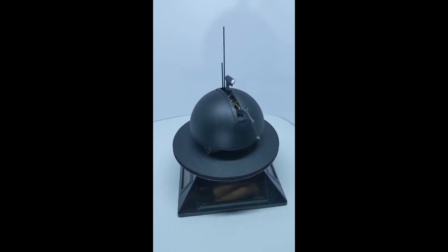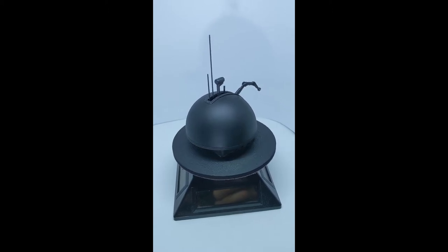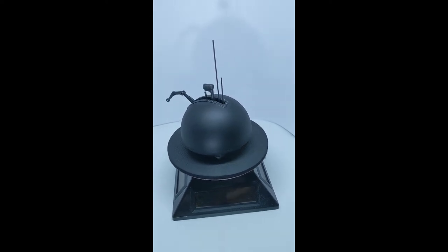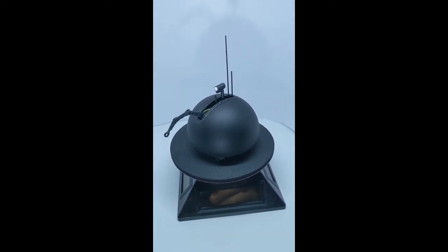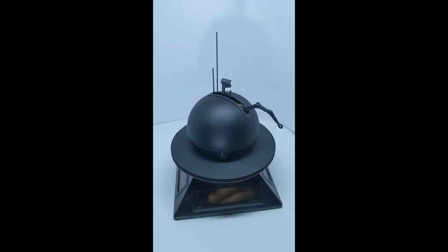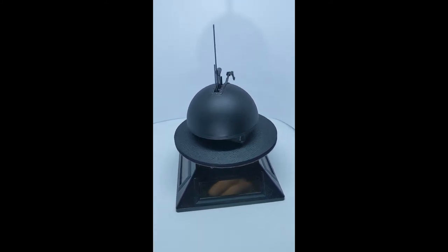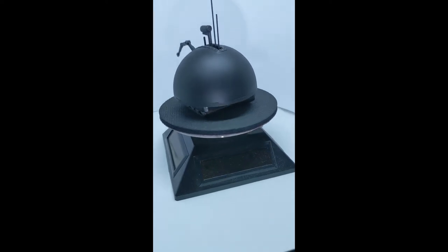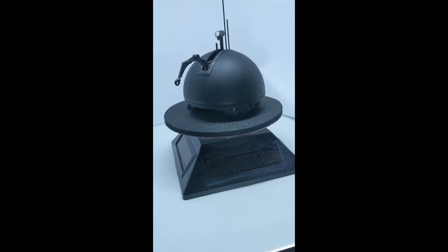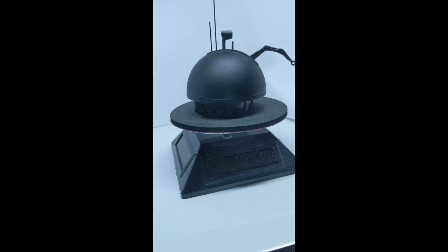The manipulator arm was added from the extended universe, but it's what the client asked for. You'll see special details like the dome was made scale correct — it has the plating and the riveting. The eye stock has been fashioned to match what's on camera. The antennas are actually metal and they're fixed. The tread system down below is actually from the treadwell droid system, also a custom commissioned figure I did for the same client. We wanted to use the same tread system and make it movie correct.